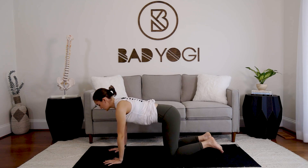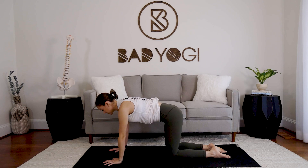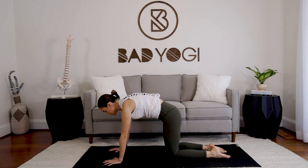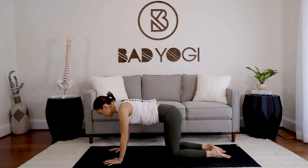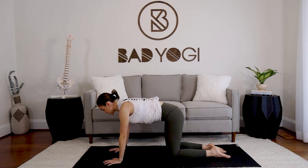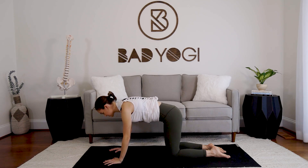Bring it back to neutral — nice long spine. You can keep the toes tucked or feet flat, however feels comfortable. Look straight down between the thumbs. We're going to do some scapular push-ups, isolating the shoulder blades. Squeeze the shoulder blades together, keep the elbows locked, and let the chest drop down a couple inches. Now press the floor away, move the shoulder blades away from the midline. The back stays pretty neutral — you should feel the shoulder blades themselves moving.